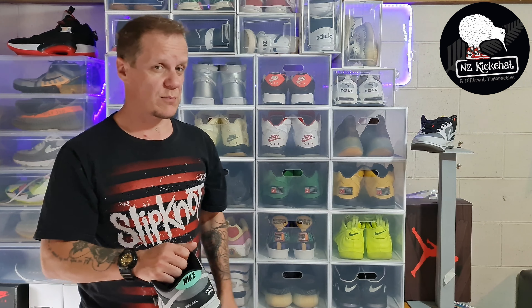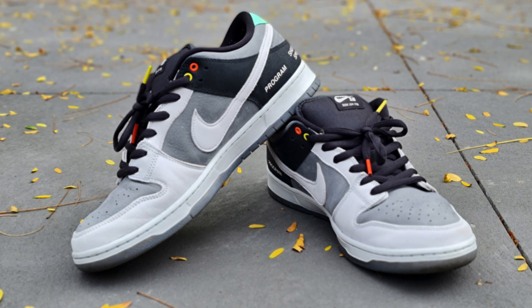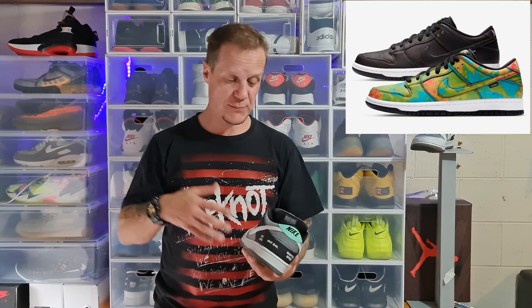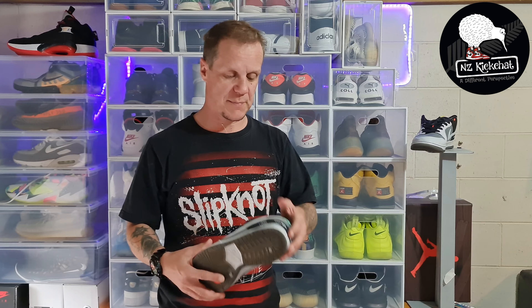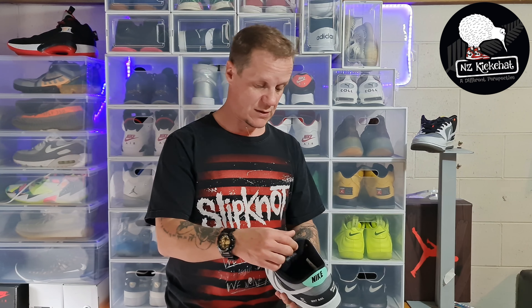Much in the same way that I've been put off J1s recently with the massive hype and the difficulty of copping and the crazy resale prices, I've got the same issue with dunks. I really like the silhouette, I love that classic cup sole — as much as the comfort is lacking, although these being a Pro they have a little bit more to them. I named the Civilist SB Dunk Low Pro from last year as my shoe of the year — I absolutely loved that. The SB Dunk Low Pro is a classic silhouette; I've never owned a pair because of the difficulty to cop, the resale price, and at the end of the day they're a basically made shoe.